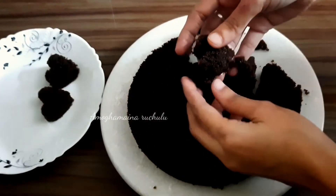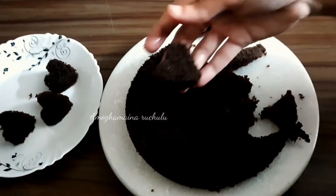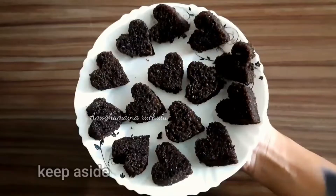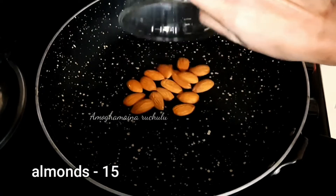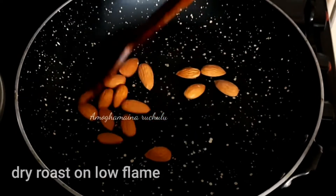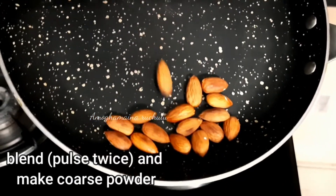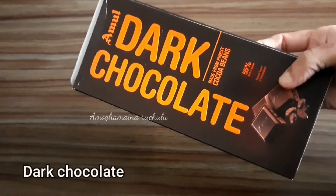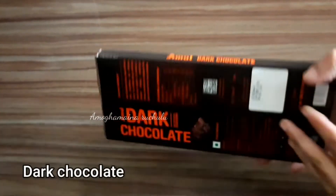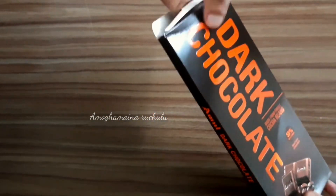Use ice cream molds to prepare the shapes. Add dry rose petals to a low flame. Pulse 2 times in a blender to make a coarse powder. Now add dark chocolate — I am using dark chocolate for this recipe, but you can also use milk chocolate. Add half of the chocolate.